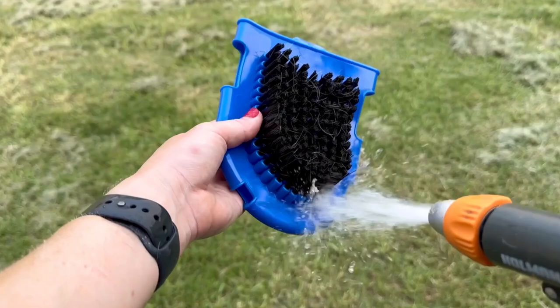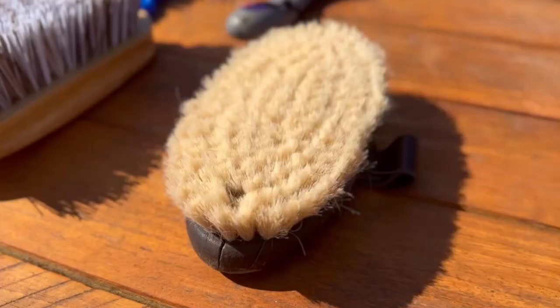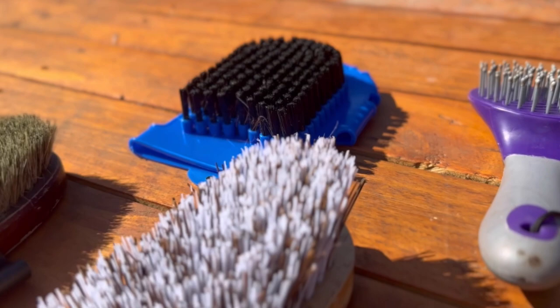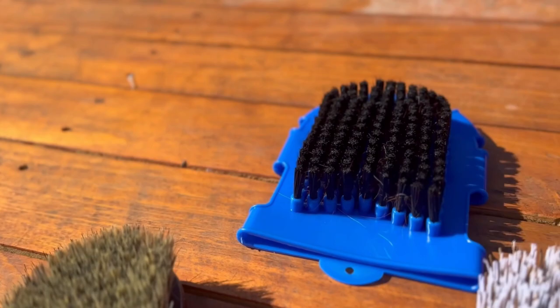Once rinsed, you can leave your brushes out in a sunny spot to let dry. After this thorough cleaning, storing your brushes in a clean, dry space and protecting them from the elements will have them lasting use after use.